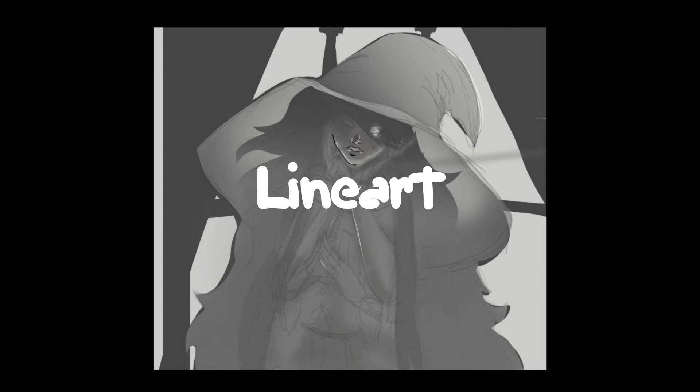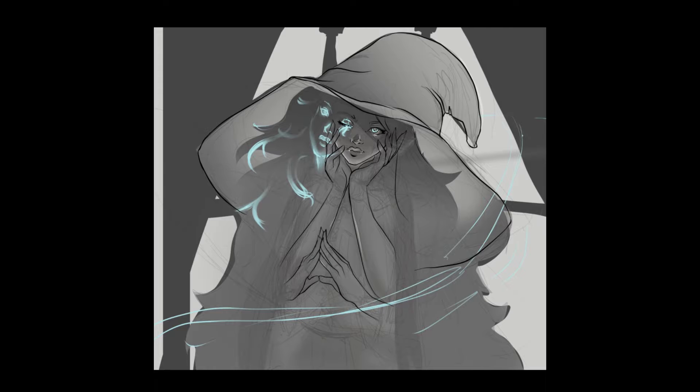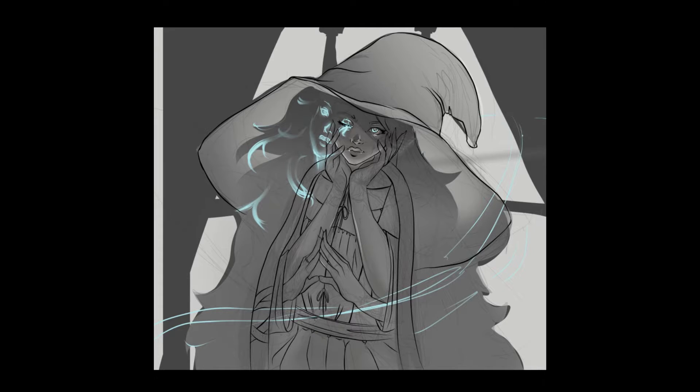Once I'm really happy with the lighting and the overall tones and values of the piece, I'll start doing line art. This part is sped up way more than the rest of the video because line art just takes so damn long. I start refining the piece, adding in really fine details like the bows on her blouse and the pleats of her clothing. Some parts can take a while to figure out — I still really struggle with hair — but I'm really happy with how the line art came out. It feels quite clean and I really liked it even as a standalone piece of art.